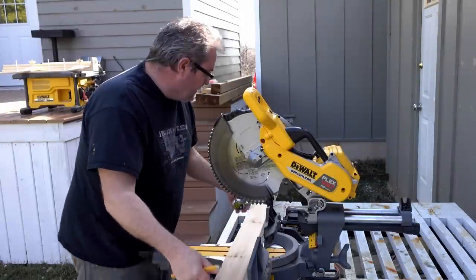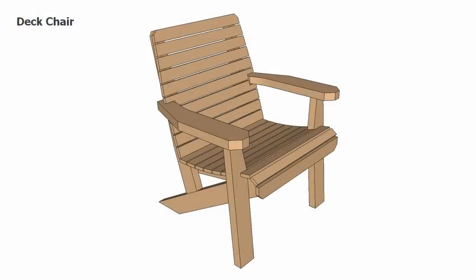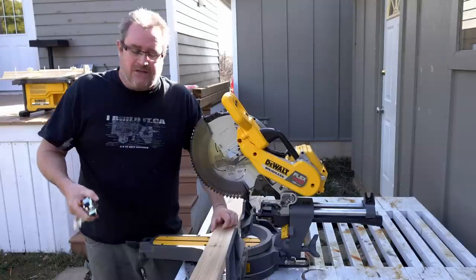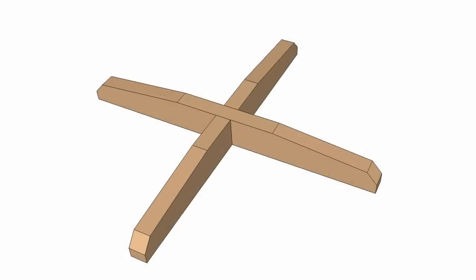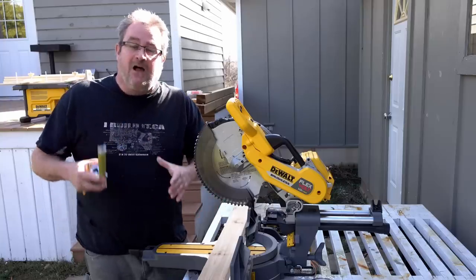In this video I'm going to be making a table that goes with the chair. Both are from plans available on my website — if you're interested in building the set, there's a link in the description. It's a pedestal table, so it has feet that sit on the deck and then there's a central column that goes up to support the top.